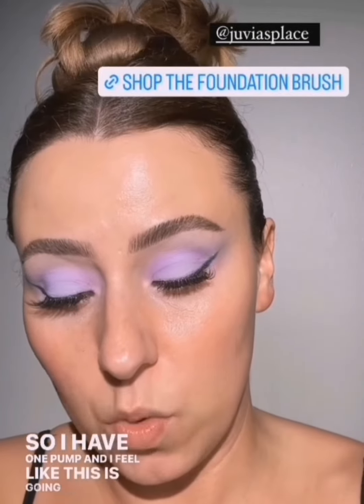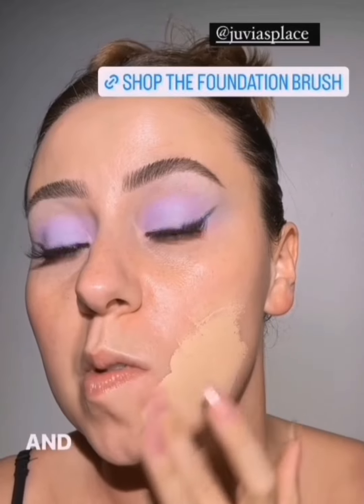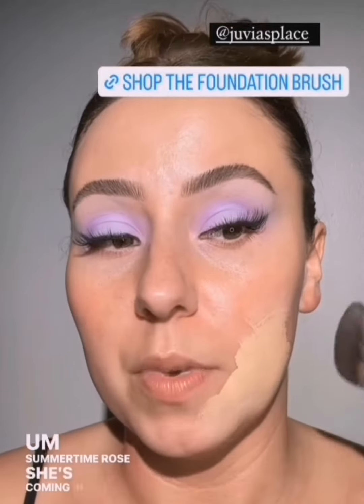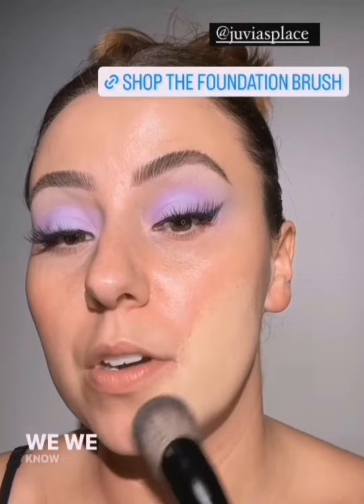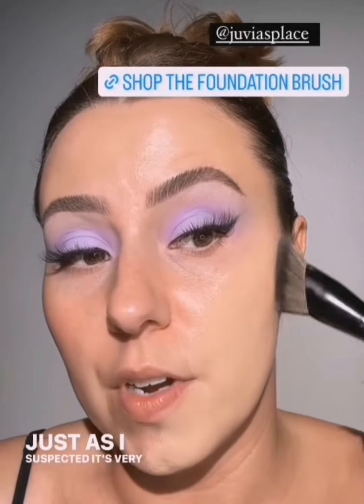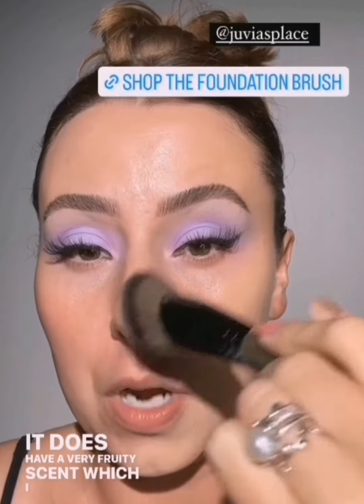I haven't tried this — let's try it together. I hope it's glowy. It says shake well with cap facing downward. This is from Juvia's Place. I bought this, put it in my foundation drawer, and then didn't use it. So I have one pump and I feel like this is going to be very pigmented. This was the closest shade. At the time I was probably more fair. Let's see what happens when we work it — I will teach you and you will see how I fix it if I do. Just as I suspected, it's very full coverage. Very glowy. Smells like watermelon — it does have a very fruity scent, which I like.